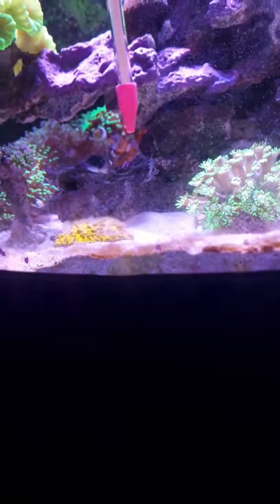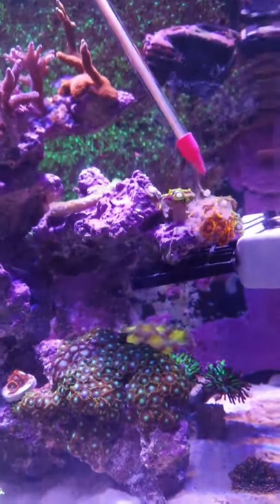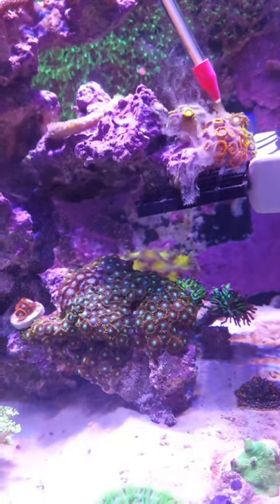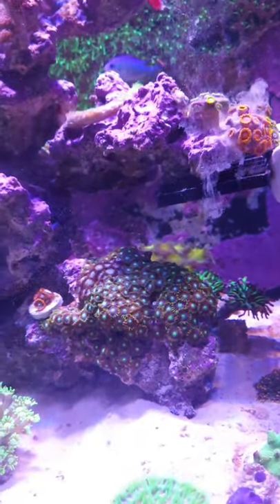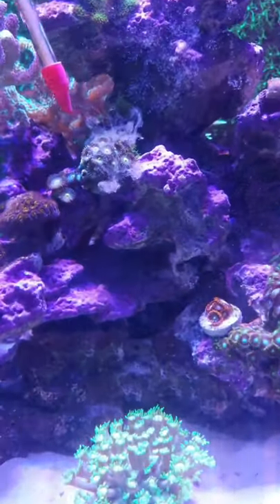Polyp Labs also makes another product called Polyp Booster. Most people use it in conjunction with Reef Roids before they start target feeding. Just a few drops of Polyp Booster while your flow is still turned on will trigger the feeding response in your corals, giving them insane polyp extension, which also helps them feed even better.